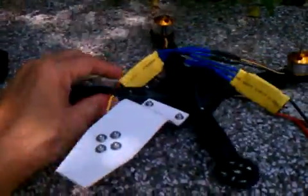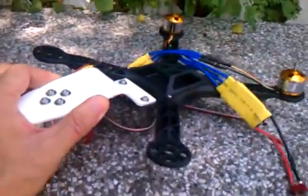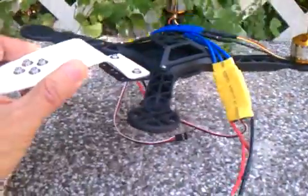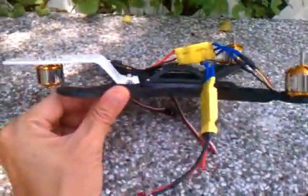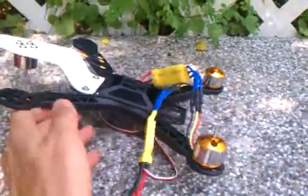If the theory goes well, this craft should be airborne in a very stable fashion. So we do not know for certain, but we will test this exciting body frame.